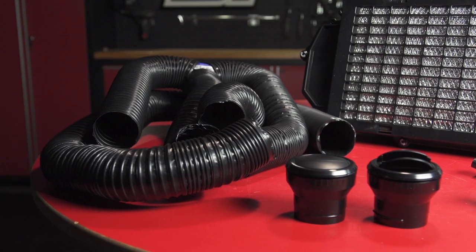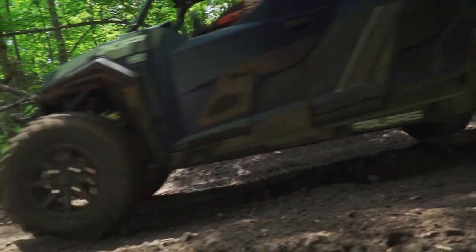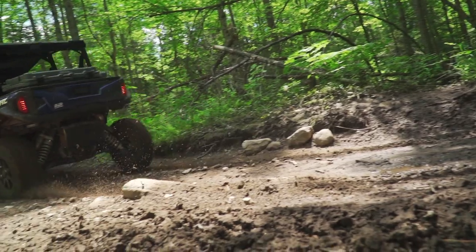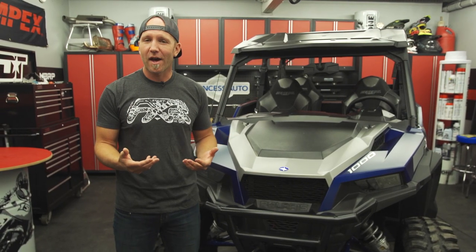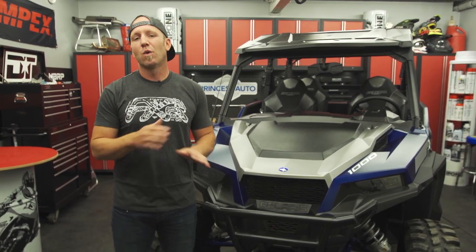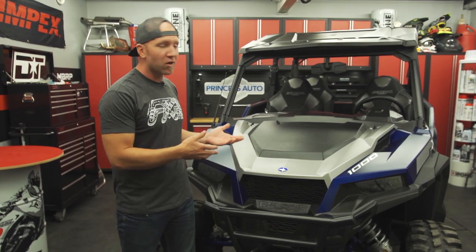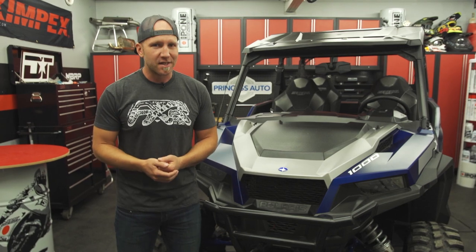These are parts that you can feel comfortable installing yourself right at home, or if you're not feeling up to the task, your local Polaris dealer can not only order your parts in for you, but also install them. First thing I'm going to be doing is installing something I've never installed before but always wanted to try — a heater kit. The heater kit I'll be installing is from Polaris; it's a one-stop shop, meaning I don't need anything else, and everything is already pre-marked for where I need to drill or cut, but it's a bit of a time-consuming task.